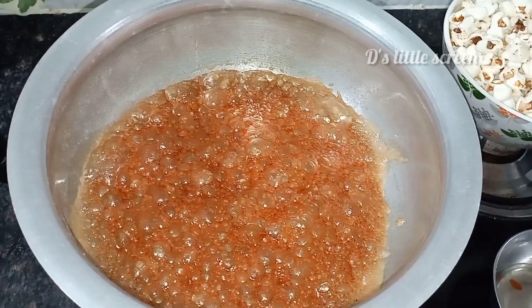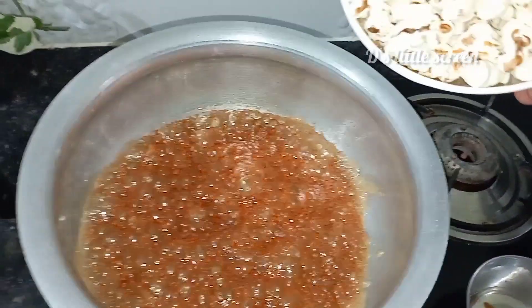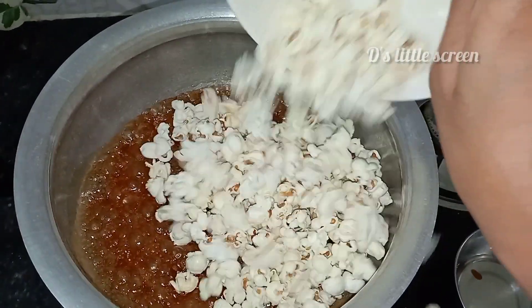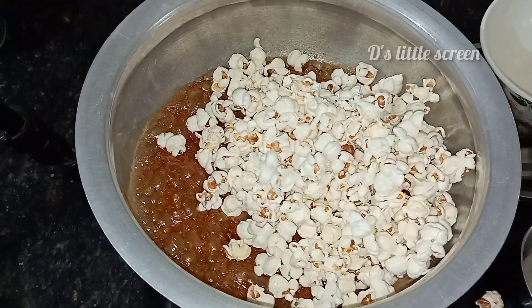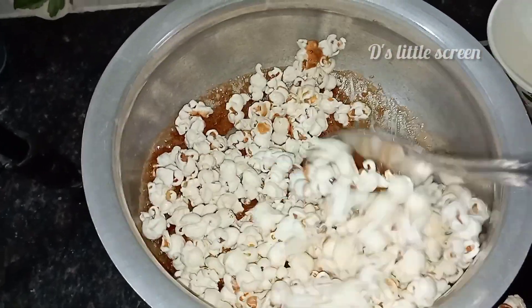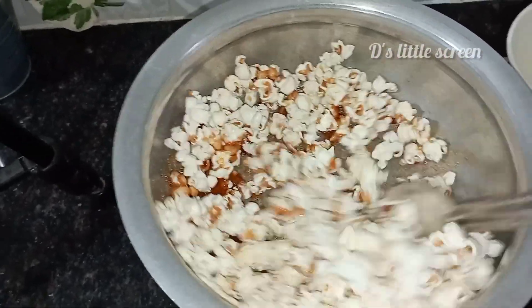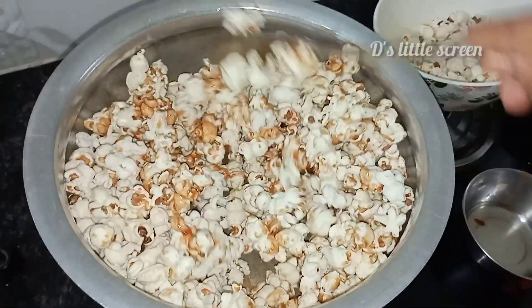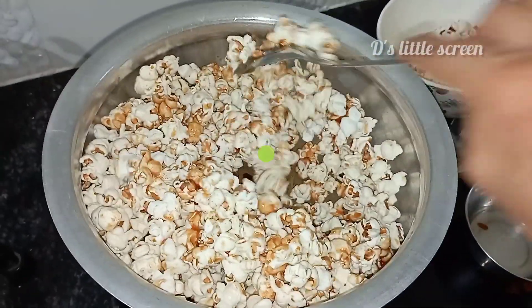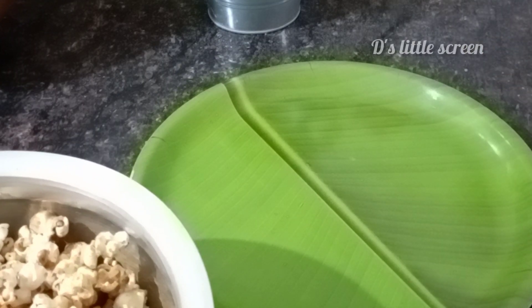Now we are ready. After putting the popcorn into the dish, I put the popcorn on top. Then I put it in a plate. Let's go to the plate and put it in the plate.